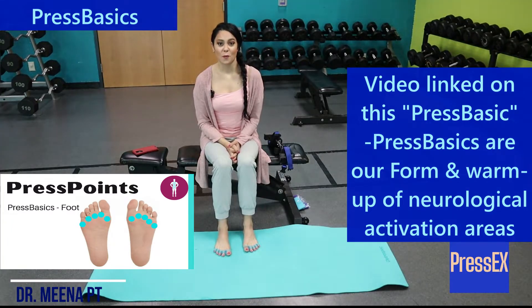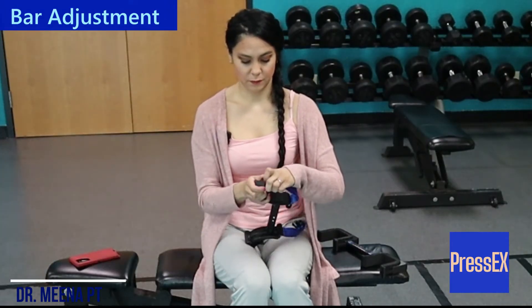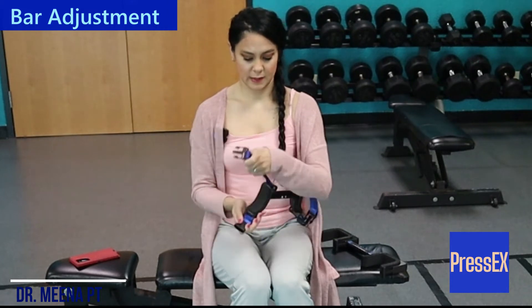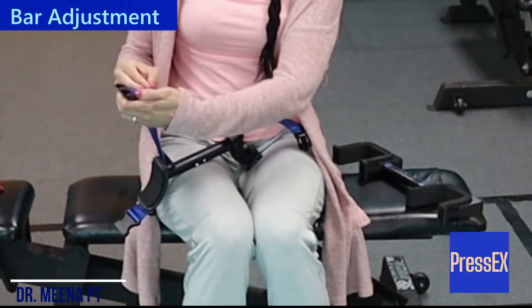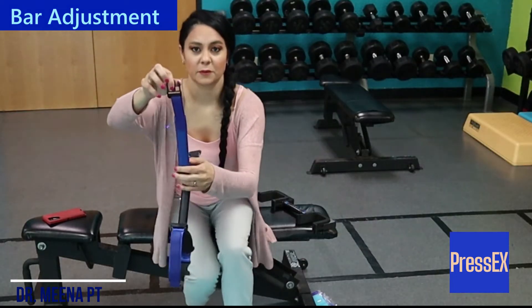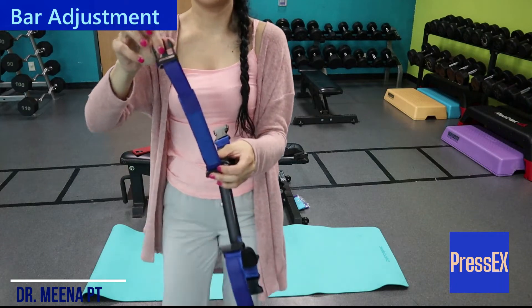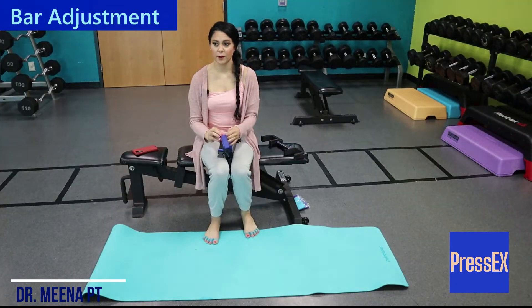Make sure we do this one for our warm up at least 20 to 50 times. These straps not only have an adjustment with the buckle here, they also have an adjustment for Velcro, so I can make them longer by changing the Velcro. I'm going to bring the Velcro halfway up for this one.